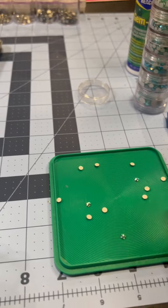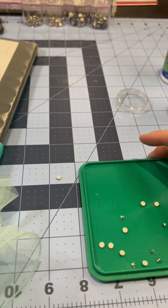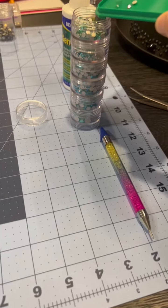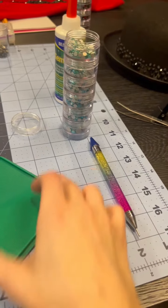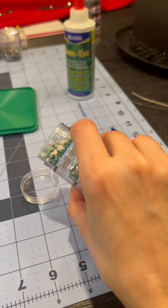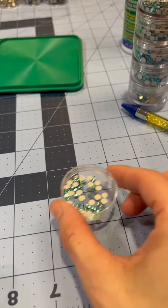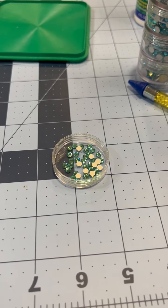Once you pick up all of the ones that are shiny side up, all you do is a little shaky shake and they'll flip over. It works pretty well because of the grading on the container, but it's kind of hard to get them back in without going everywhere. What I typically use is just the lid — pour the rhinestones in there, pick them up, shake side to side, and they'll flip themselves over.